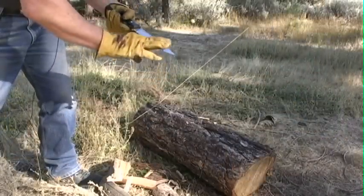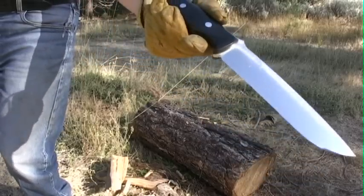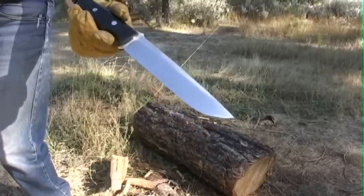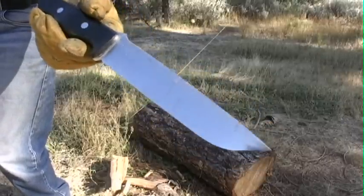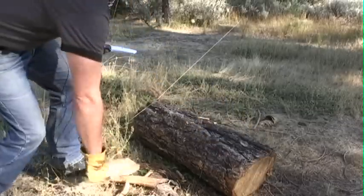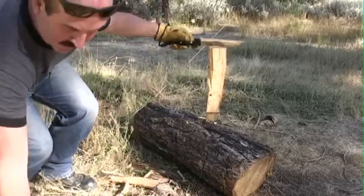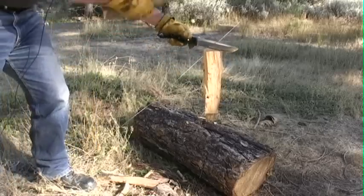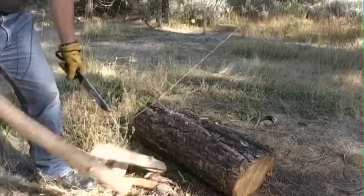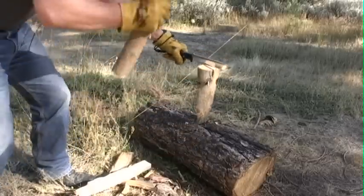Inspecting that blade very closely — absolutely no problem at all. You have a choice: you can either use wood that's not solid as a rock, or you can just be a little civilized and everything's going to be fine. Being civilized is just a little bit against my nature. It just isn't who I am.